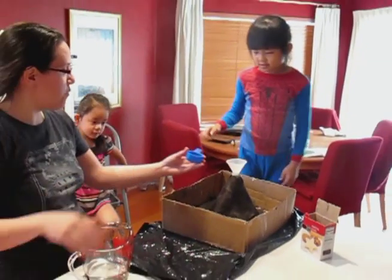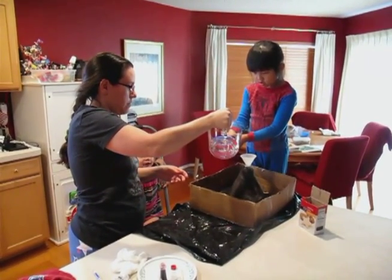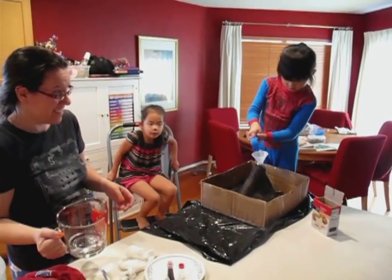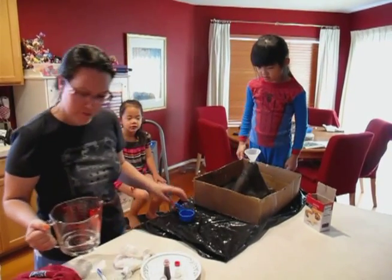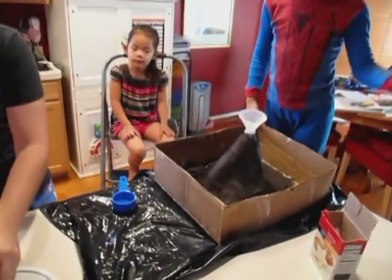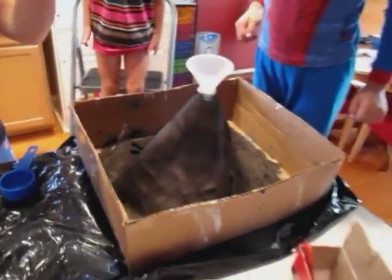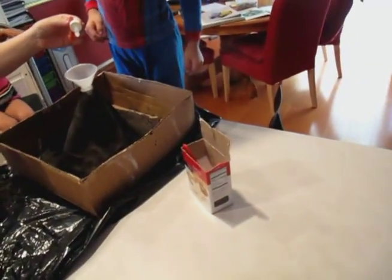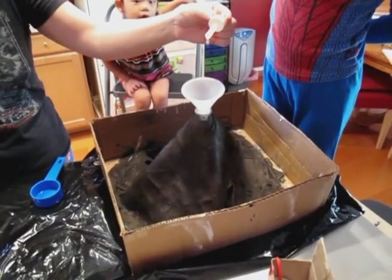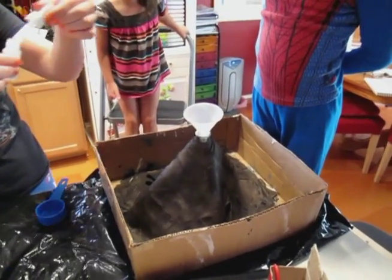Now next we do a quarter cup of warm water. Then we do six drops of soap — one, two, three, four, five, six. It's in there. Okay.